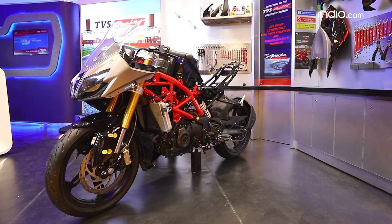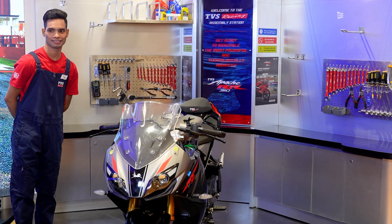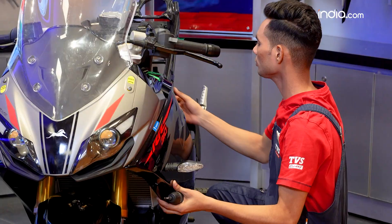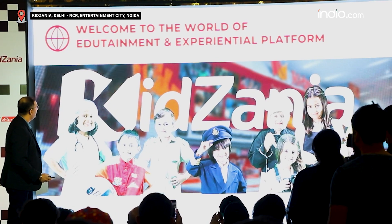With me is the Apache naked bike, and if you don't believe me, I'm gonna assemble it right now with this engineer from TVS. As a kid it was always my dream to tinker around with things, but we didn't have that opportunity. The good news is the TVS Kit Xania Experience Center lets you do that, so you can assemble your own bike.